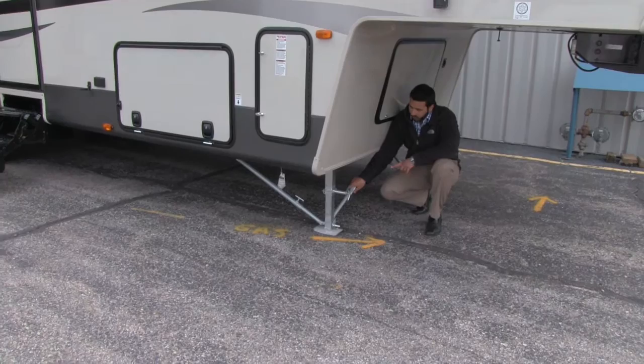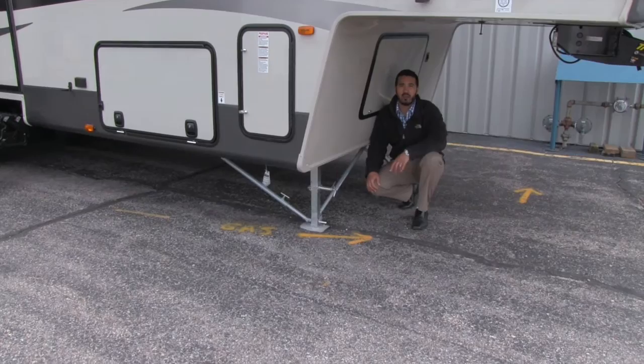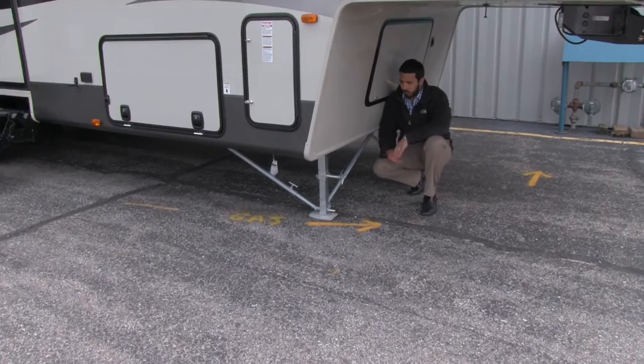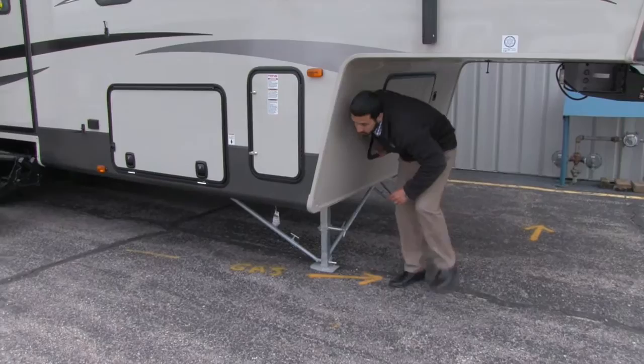Underneath the coach you'll notice here we're going to have our JT Strong Arms. What that's going to do for you is two things: one, it's essentially going to help stabilize the coach, help you with rocking back and forth, but they're also going to be attached which is going to eliminate you having to have the tripod for your kingpin. They're going to be a lot more aesthetically pleasing — no big obtrusive tripod, and you never have to worry about carrying them because they're always going to be attached.